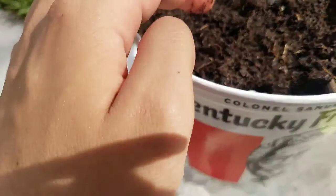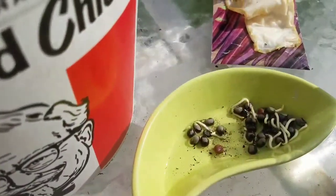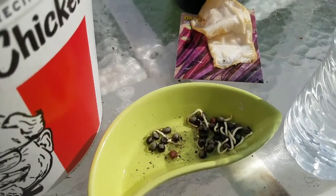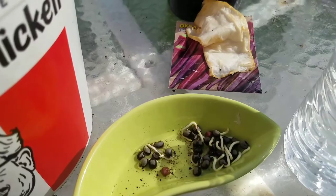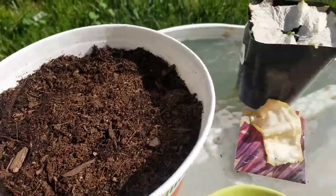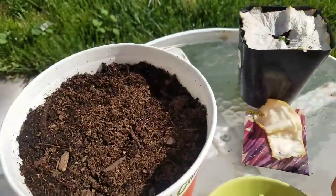Don't worry too much about how you're putting them down — they'll figure it out and they'll probably all come up. The reason why you would want to germinate them first is so that you just know the seeds you're planting are viable, and you're not wasting water, soil, or pot space with seeds that don't have anything growing in them.